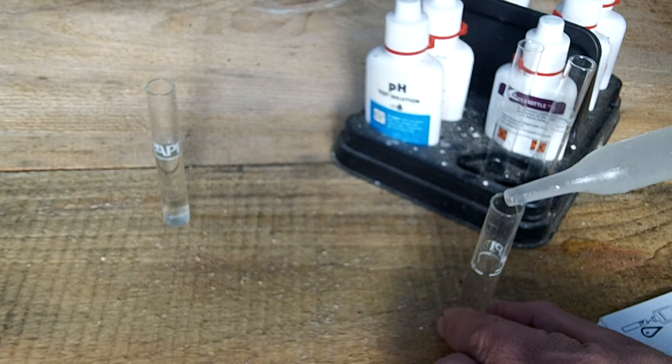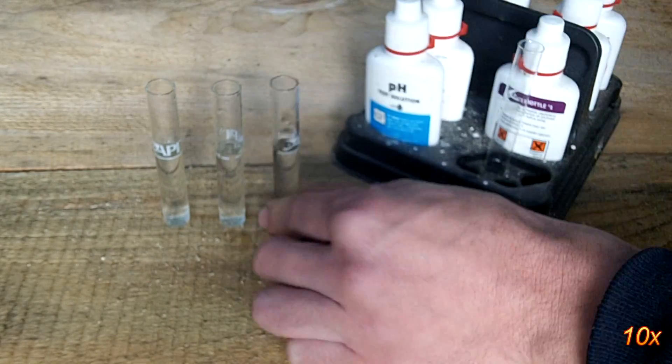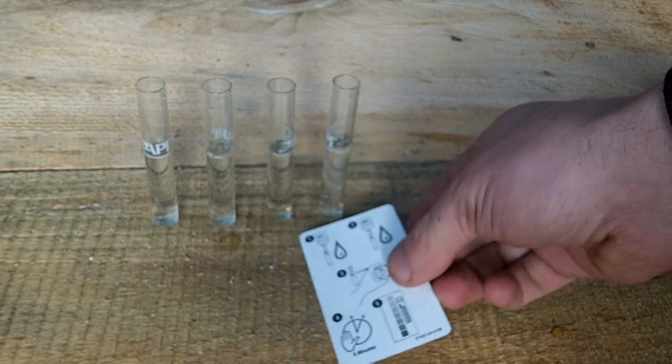I will admit that I don't check the water very often, but I found with my systems that keeping a fairly low fish density helps a lot, which keeps the various levels lower than most systems.